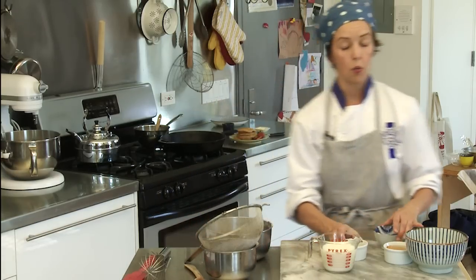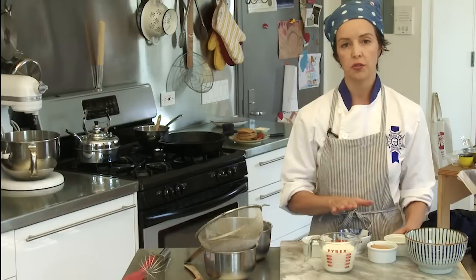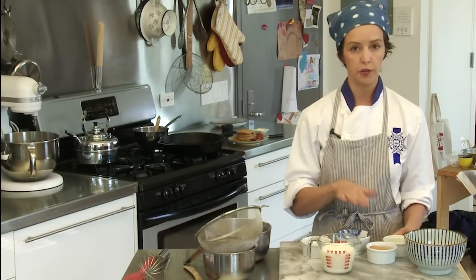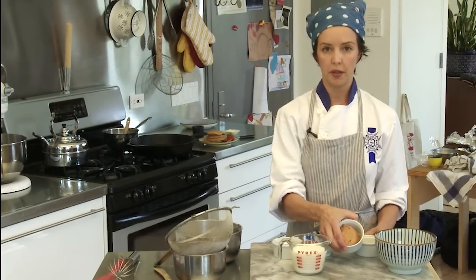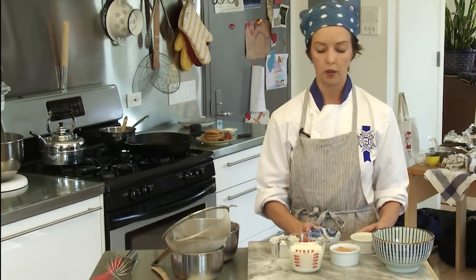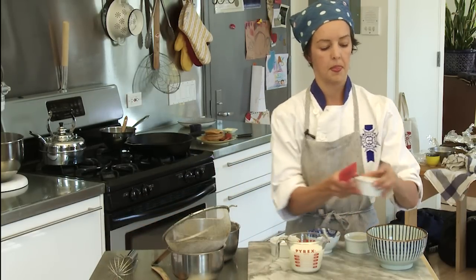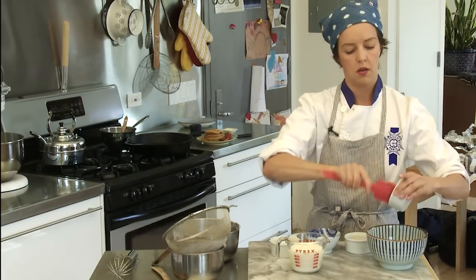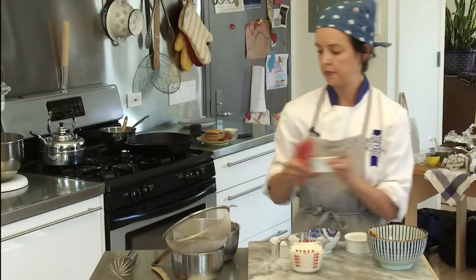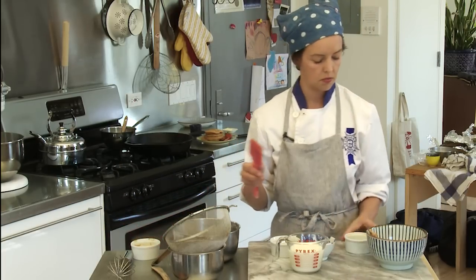Next I have my wet ingredients. These I like to have at room temperature, so take them out and set them on the counter about an hour before you're going to do this. I have here a half a cup of creamy peanut butter, two tablespoons of sugar, and two tablespoons of vegetable oil. I'm going to put these into a bowl and start mixing them up.